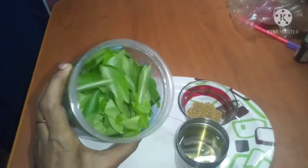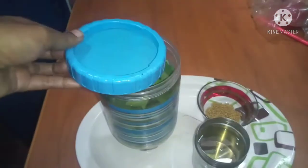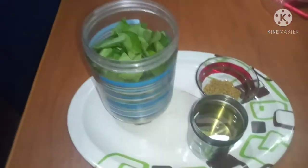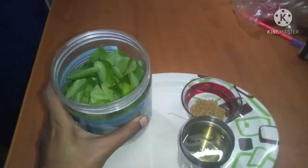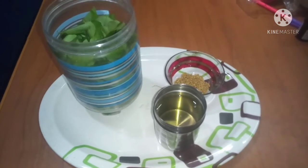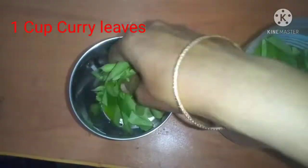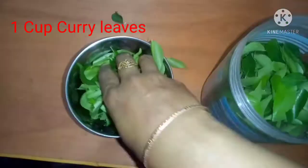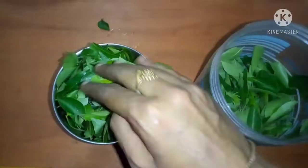We are going to store the recipe in a bowl. I'll add a cut. We have to cook in the pan. We will transfer the mixture into the mix jar.